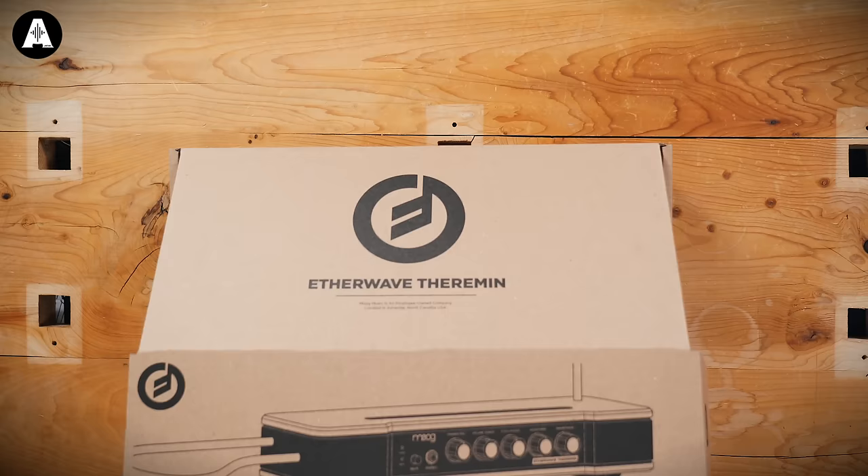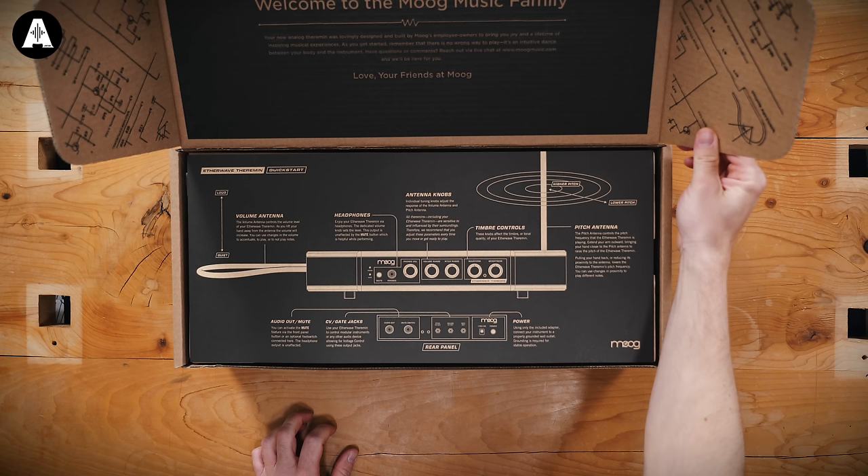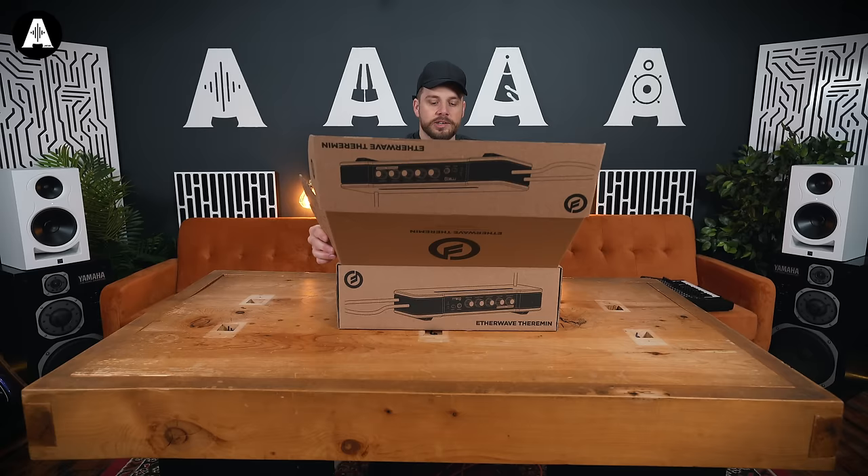Let's see what's in here. 'Welcome to the Moog music family. Your new analogue theremin was lovingly designed and built by Moog's employee owners to bring you joy and a lifetime of inspiring musical experiences.' How lovely. They do it well, don't they? Crikey.